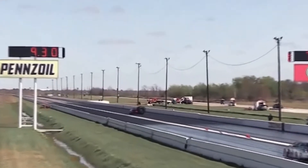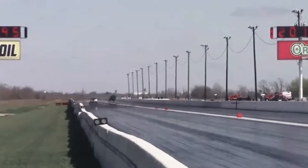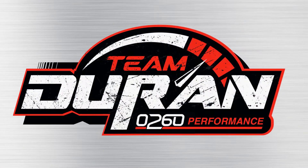Top in! 721! Look at the speed! 201 miles an hour, he goes number one!